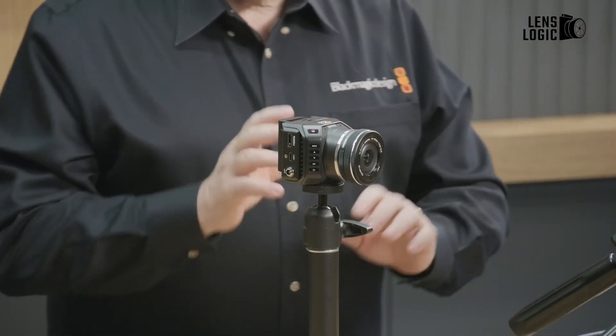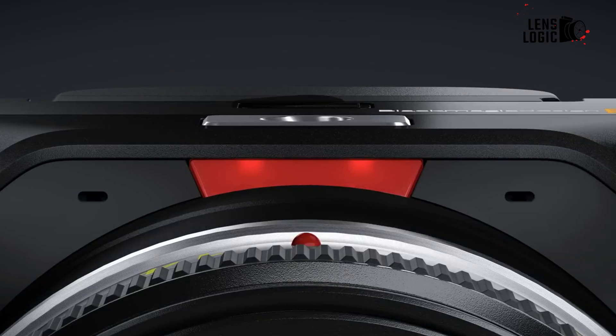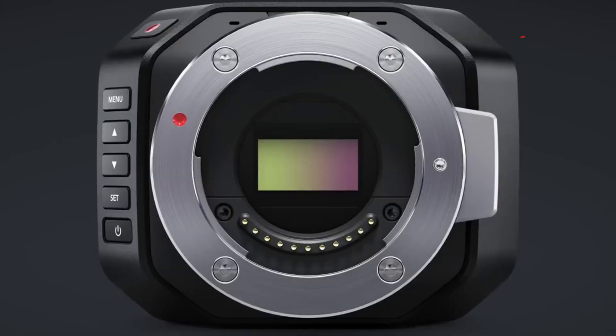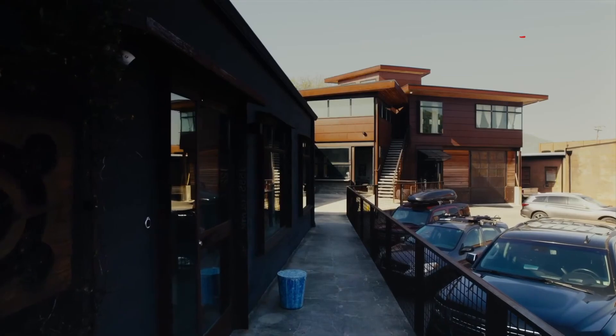At IBC 2023, Blackmagic Design unveiled an upgrade to their popular MicroStudio Camera 4K — the aptly named MicroStudio Camera 4K G2. This micro body with cinematic capabilities aims to be a versatile broadcast solution, but does it deliver?